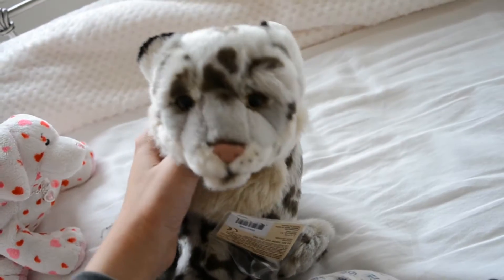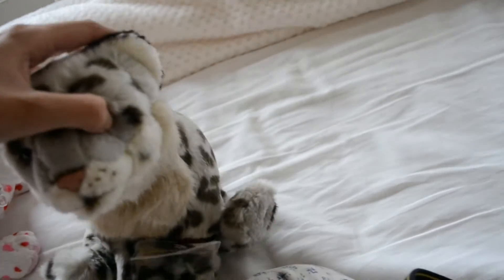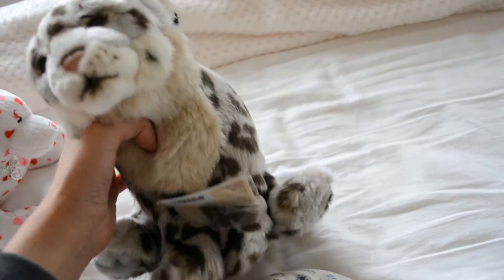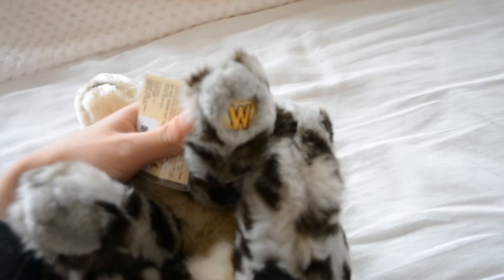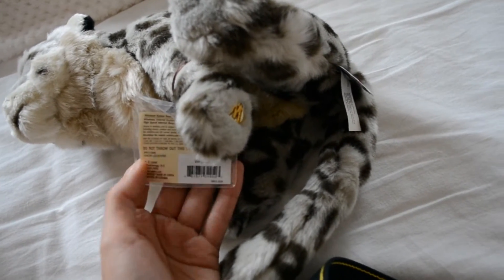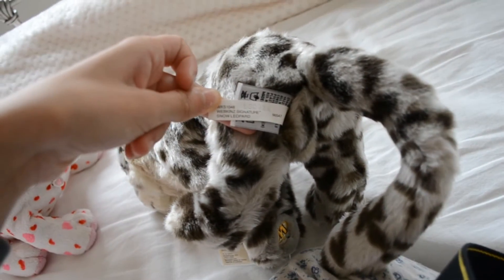Her face is so adorable. Her eyes are perfect, her nose is perfect, and one of her ears is slightly bent back but I can totally fix that. She's so cute — I love the Snow Leopard. Here is her W, her medic tag. There is her front tag: Signature Snow Leopard. And here is her butt tag: Webkinz Signature Snow Leopard.